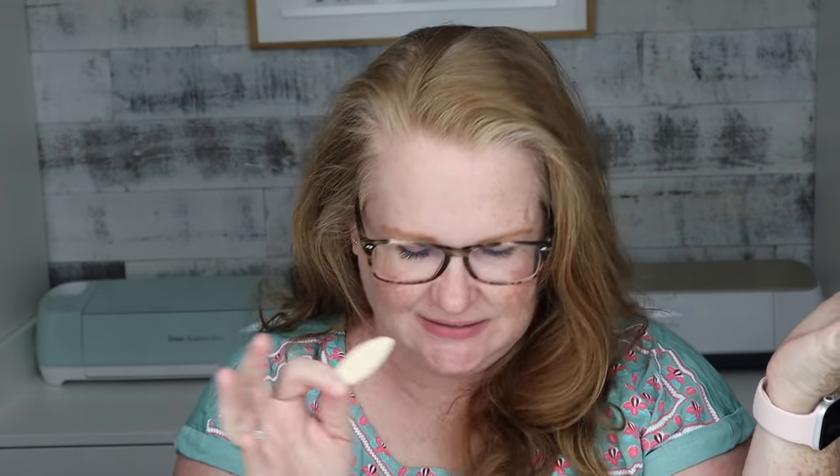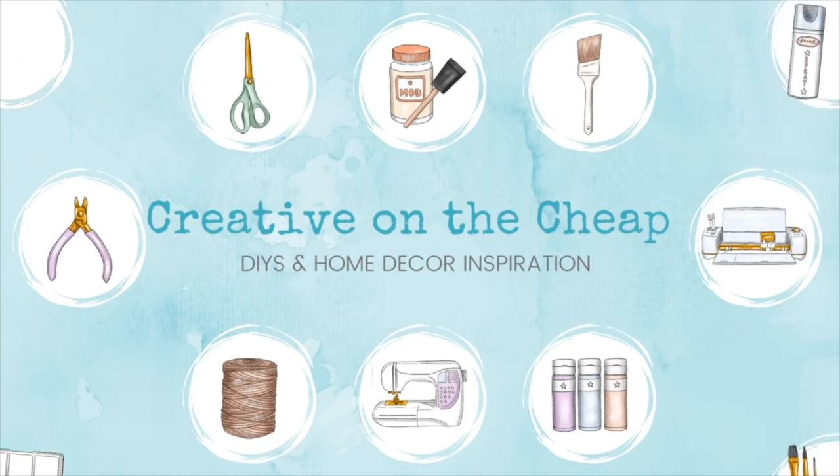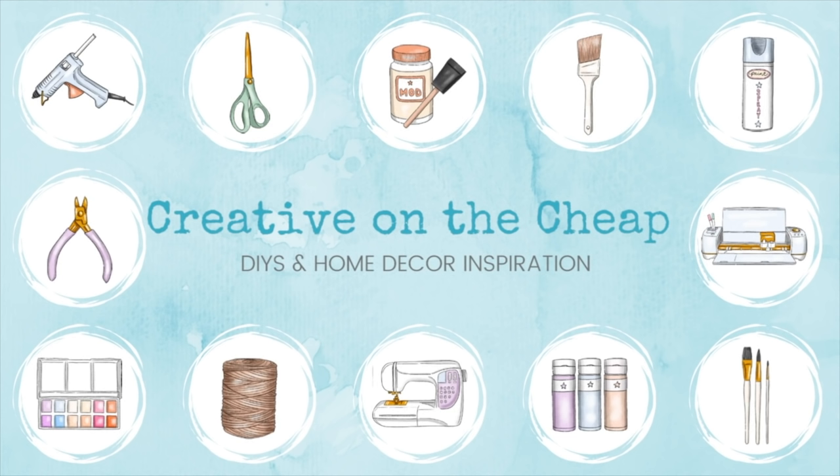Would you like a biscuit? Hey guys, welcome back to my channel. If you are new, my name is Courtney and today we are talking wood biscuits.